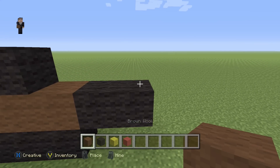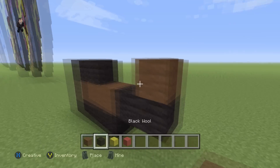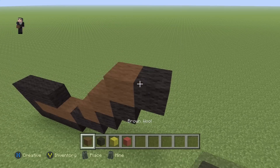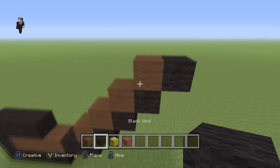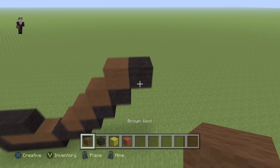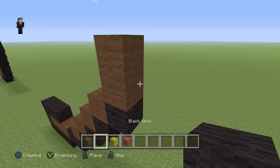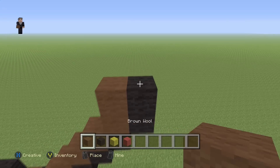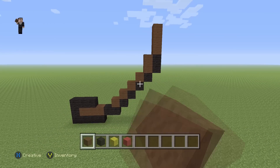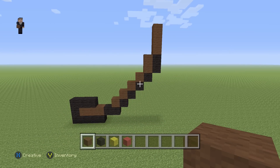Right here we're gonna place four diagonal black wools going up and towards the right — one, two, three, and four. Then we're gonna grab our brown, go up by two, and then place two black wools, and then go up by three brown wools. We're gonna build the crust first — that's the most important part.